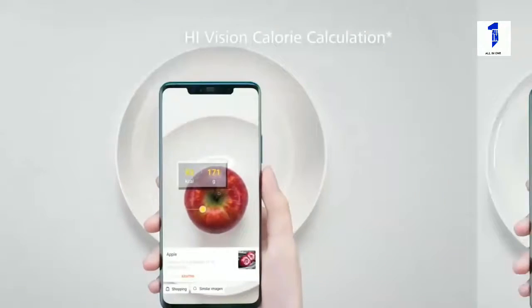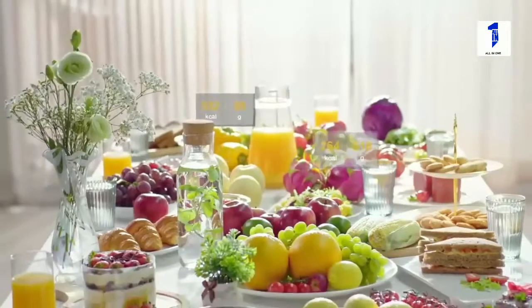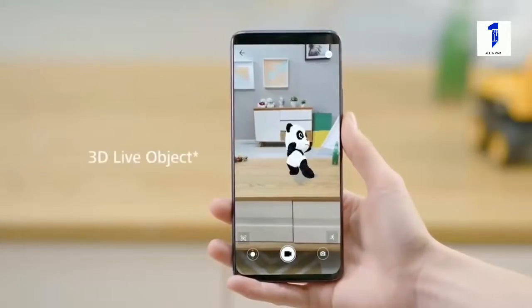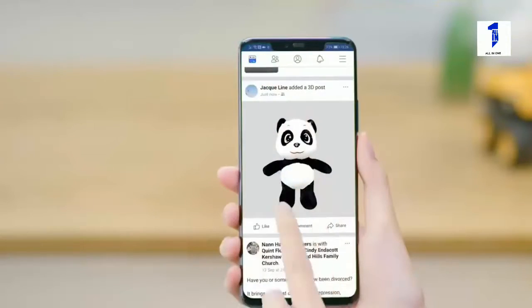The Huawei exclusive HiVision can scan food items to easily calculate calories and help you plan your diet. 3D Live Object renders a 3D model of real-life objects that can then be saved and shared with friends.